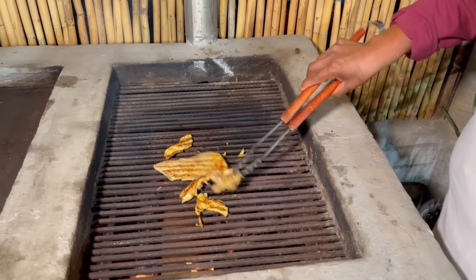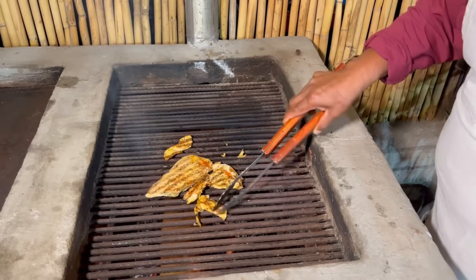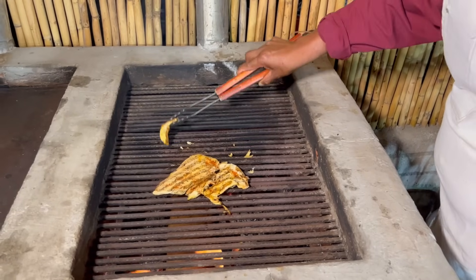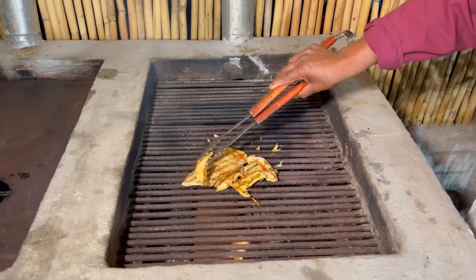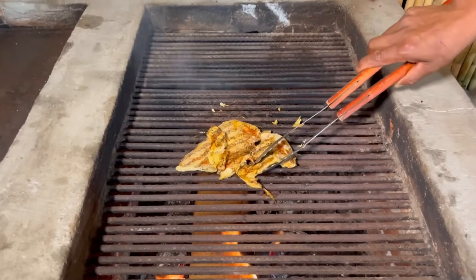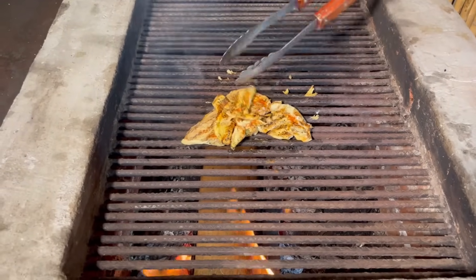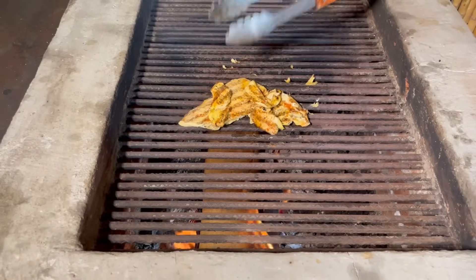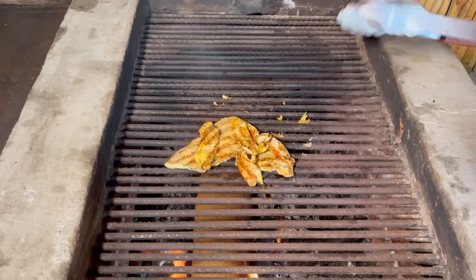Ya va agarrando forma. Le falta un poquito, pero en algunas partes ya están cocidas. Estas partes delgadas que ya están listas las ponemos encima para que no se nos sigan cociendo. Y esperamos a que se siga cociendo.